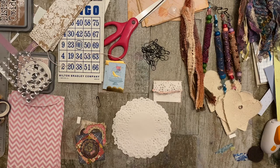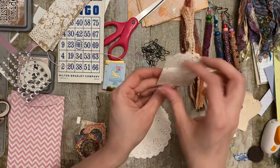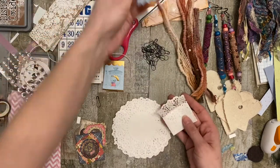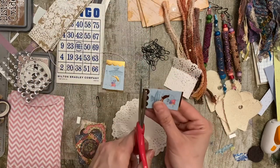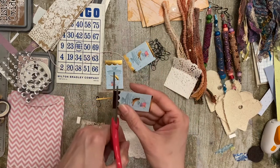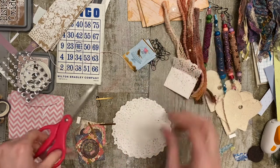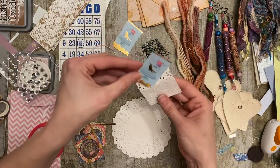Hello friends, this is Kelly from Root Pursuit. Today we are working on these cute little mini doily envelopes. They have a little pocket and you can put a little treasure inside. Today we're making these little doilies - they are pretty cute and pretty easy. There's one little trick to them, but otherwise they're super simple.